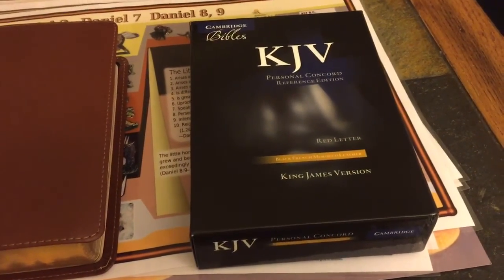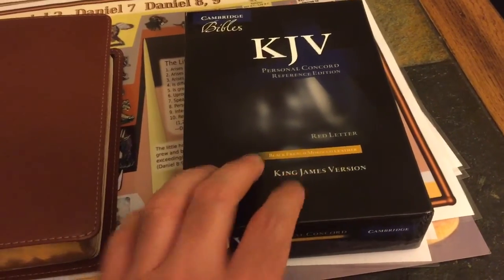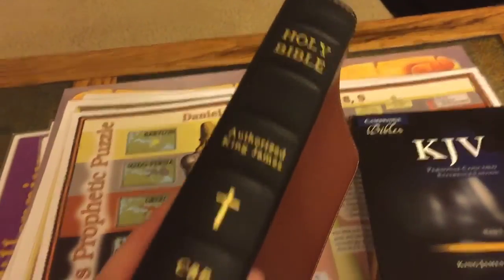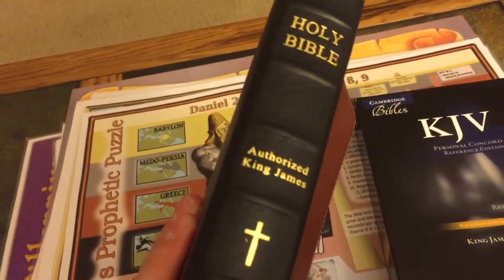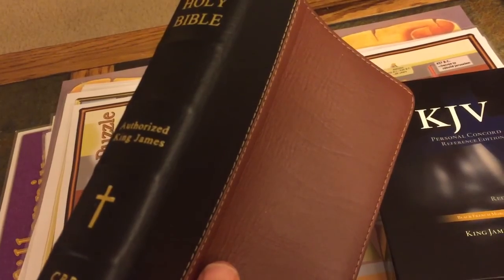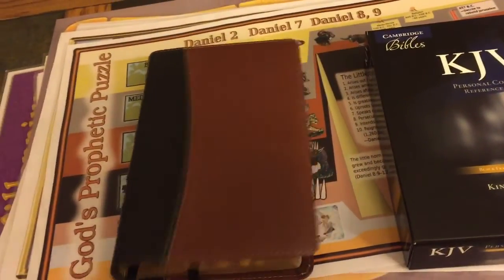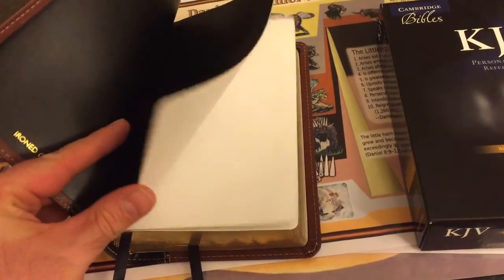Hi guys, this is Todd from the Bible Study Channel, and today I'm going to post another review. Earlier, I reviewed this — I received it in the mail from Church Bible Publishers. It is the compact, three-piece, brown and black King James Bible, the 115.